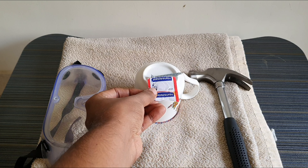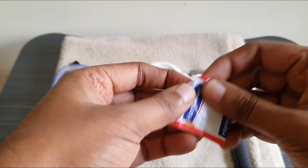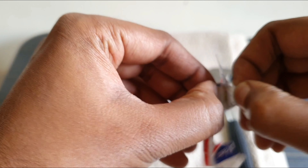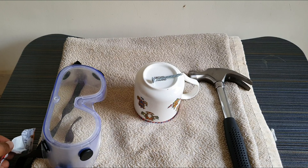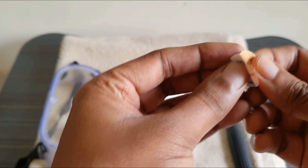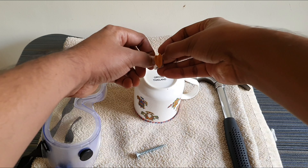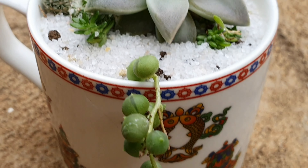Hello everyone, welcome to Urbanscape Bangalore. A long time ago I had uploaded the 'how to make holes in a ceramic container' video which is quite popular on YouTube. A lot of you found success in making holes, and some of you have broken your favourite ceramic cups in the process. So here I am once again with another video to bring a smile on the faces of those who broke their ceramic cups. In this video we will see how to bring your broken mug back to life.